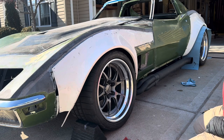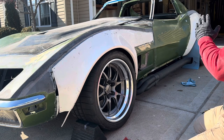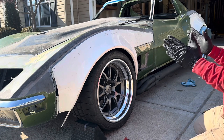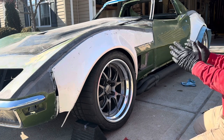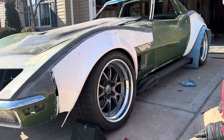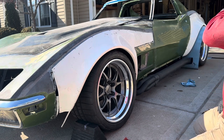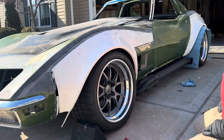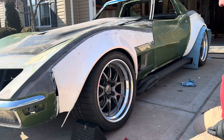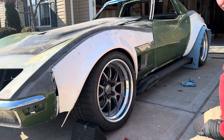The challenge is obviously to get the wheel centered in the opening. Right now it doesn't have to be 100% perfect since it's just being held on by one point, but regardless the idea is to have it look the same on both sides. It's got a lot of negative camber there, so naturally the wheel is pushed back in the OEM opening.